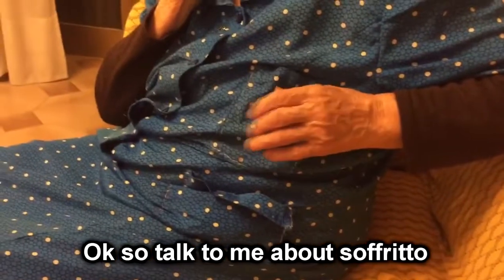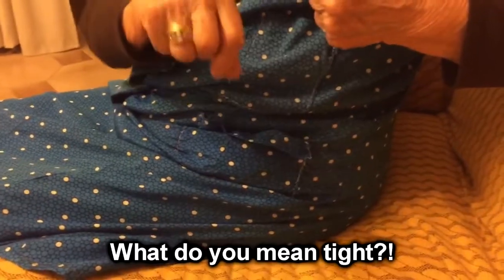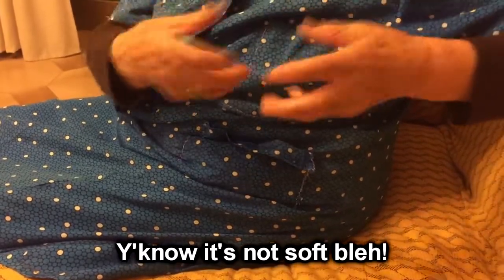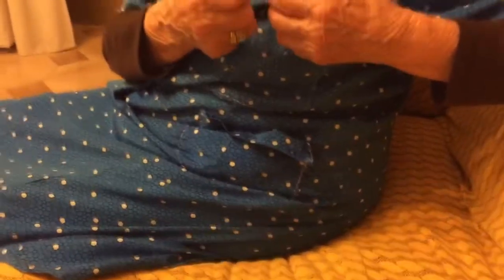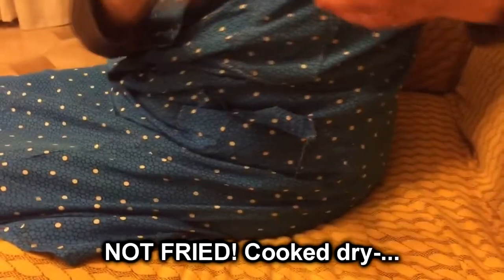If you think this recipe was hard to follow, it's because I had to decipher it from this. [Italian interview begins] Allora, parlami del soffritto. The nonna explains: when you see that it's nice and tight — meaning not soft, a little dry — that's when you add the wine. She struggled to find the word, saying it's not fried, it's cooked to a certain point.